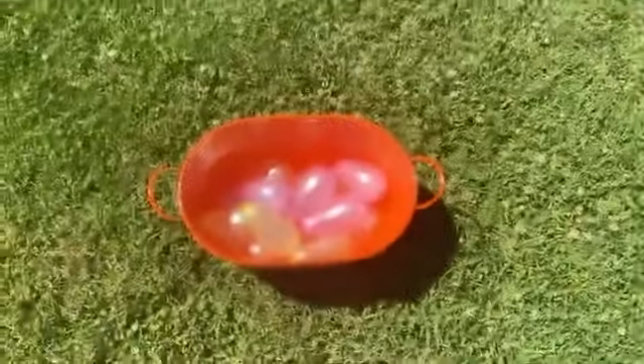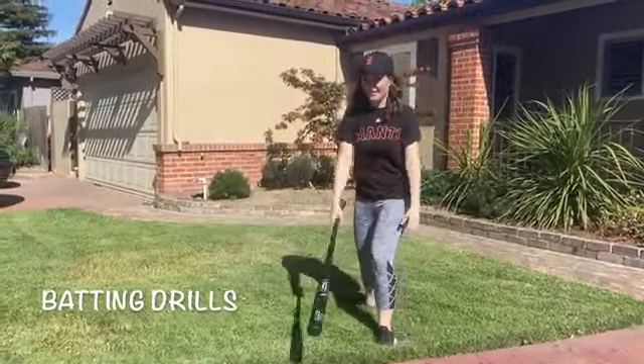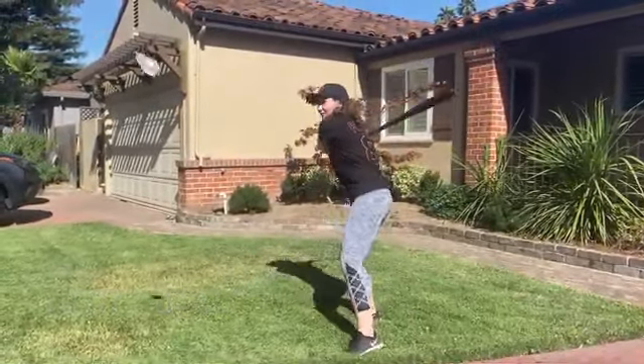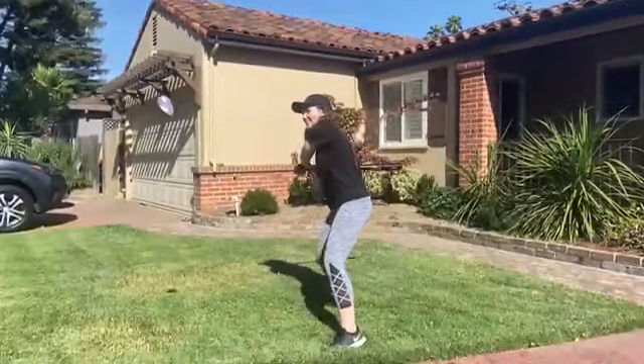First, find some water balloons and fill them all up. Next, find a bat or something you can use as a bat and have someone throw the water balloons to you. Take your best swing to hit the balloon. Remember, hold tight onto the bat the whole time. Also, it's okay if you miss — just have fun with it.